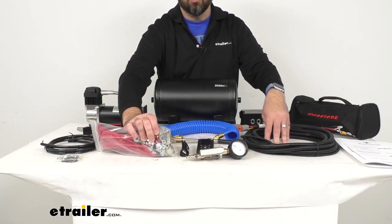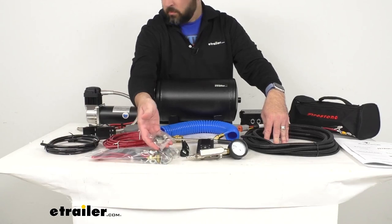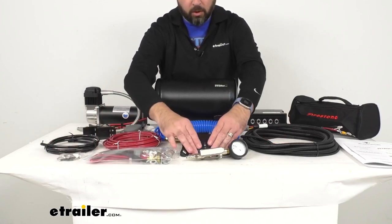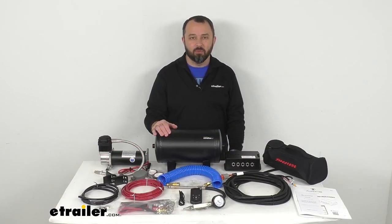I wanted to point out that the construction material of the fittings may vary. Well, that's going to wrap up our quick look today. I do hope that it was helpful for you. Again, my name is Andy — thank you for joining me.